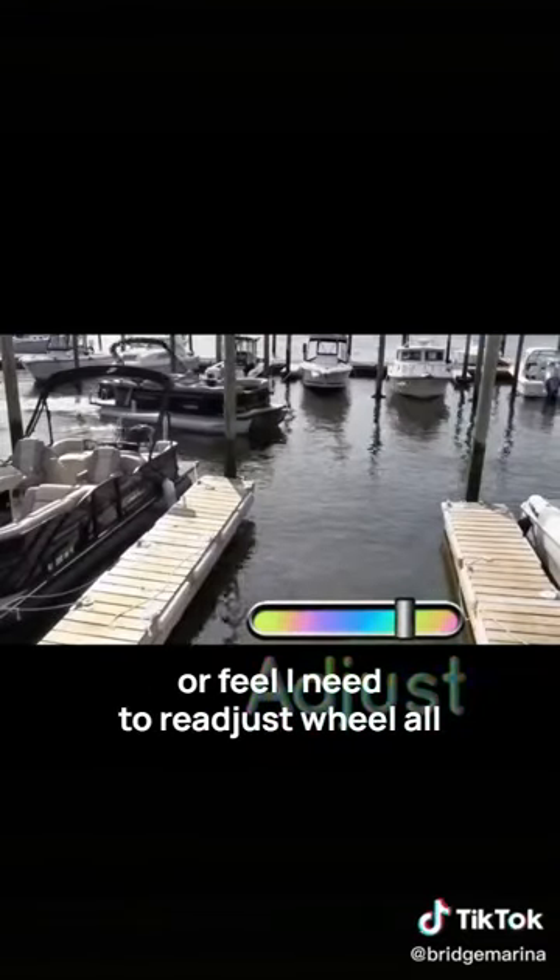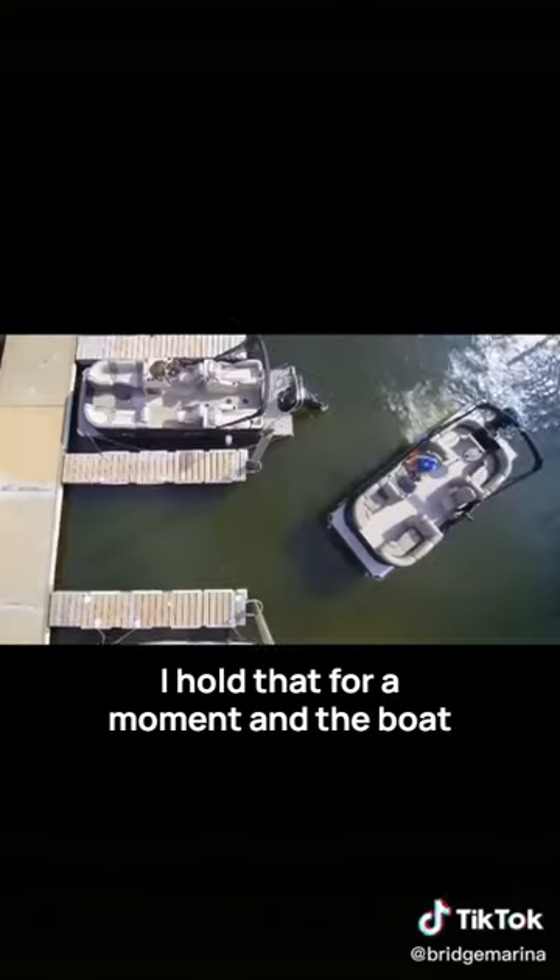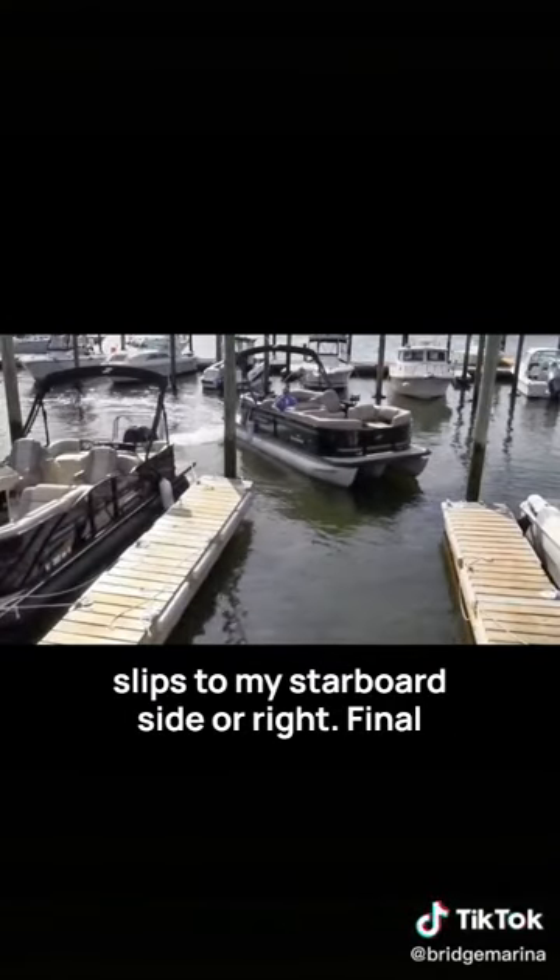I've overshot the slip a bit. I feel I need to readjust — wheel all the way to my left and reverse. I hold that for a moment and the boat slips to my starboard side, or right.